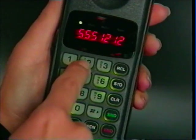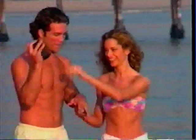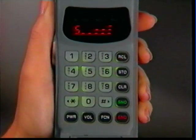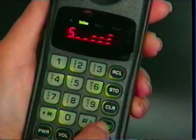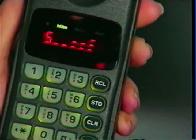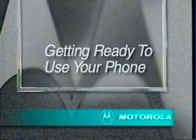For most of us, learning to do even the simplest task is made easier if we see it demonstrated first. So for the next few minutes, we'll show you what you need to know for daily phone use. If your phone doesn't look exactly like our demonstration model, don't worry — the steps for operation are exactly the same. Now, let's get ready to use your phone.